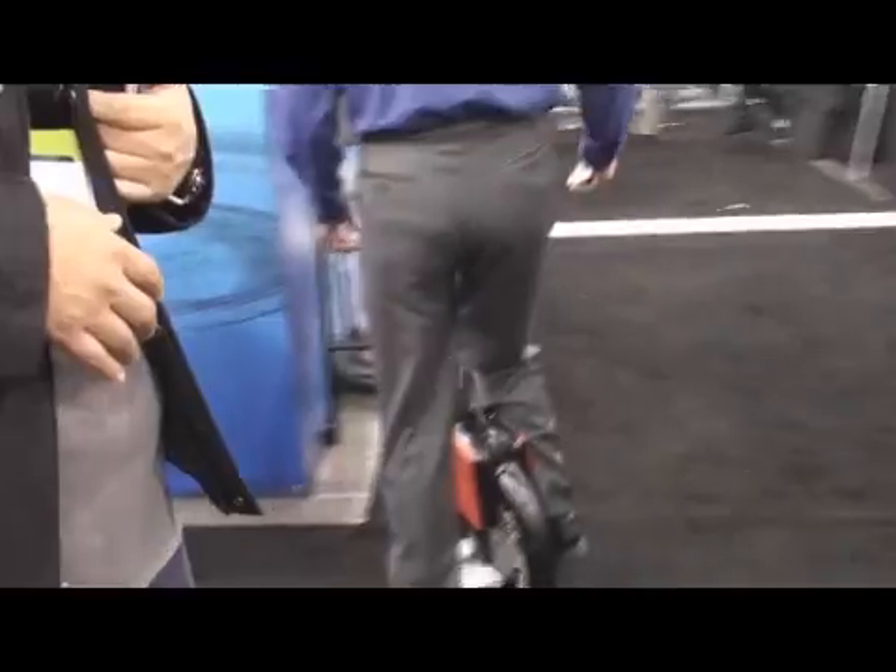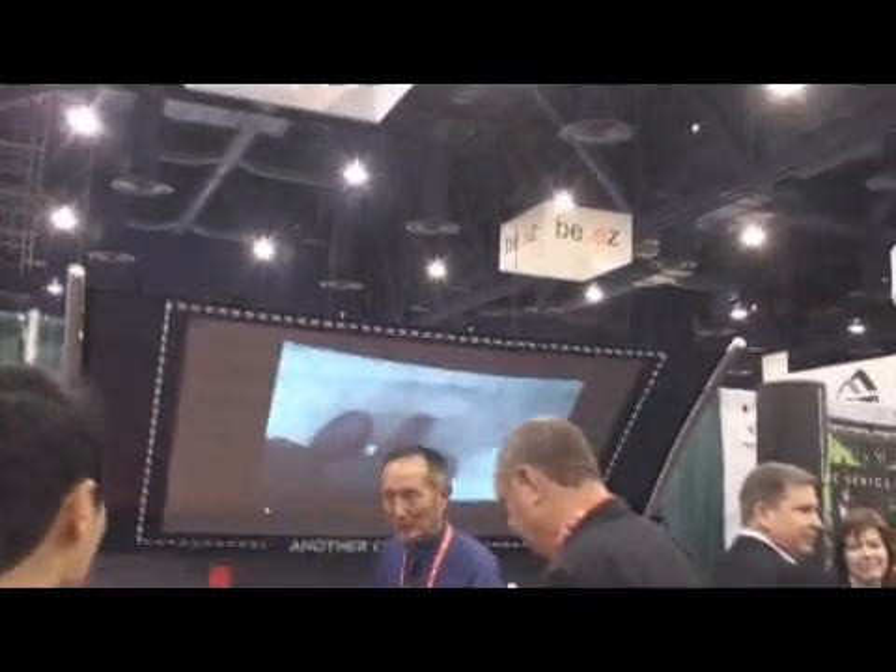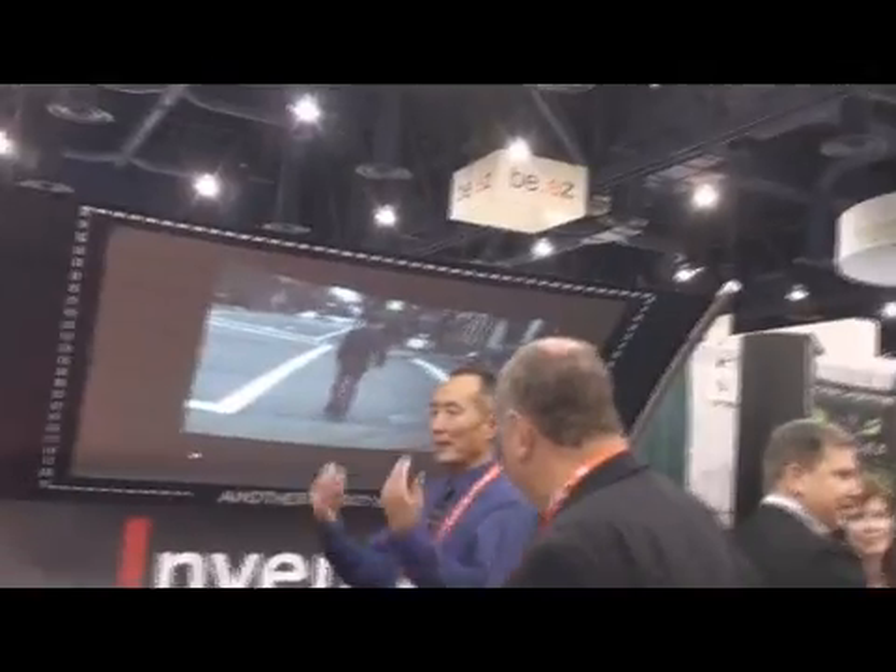This is Mr. Chen — he invented this product. Oh, there he goes on the SoloWheel! Mr. Chen, inventor of the SoloWheel, doing a quick demo here for us. There he goes!